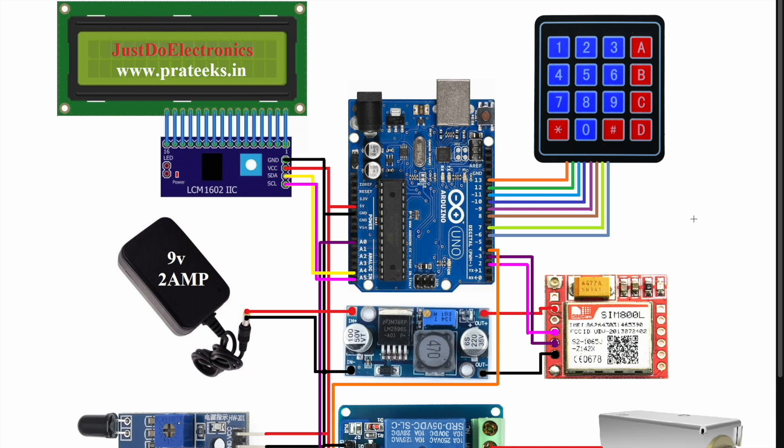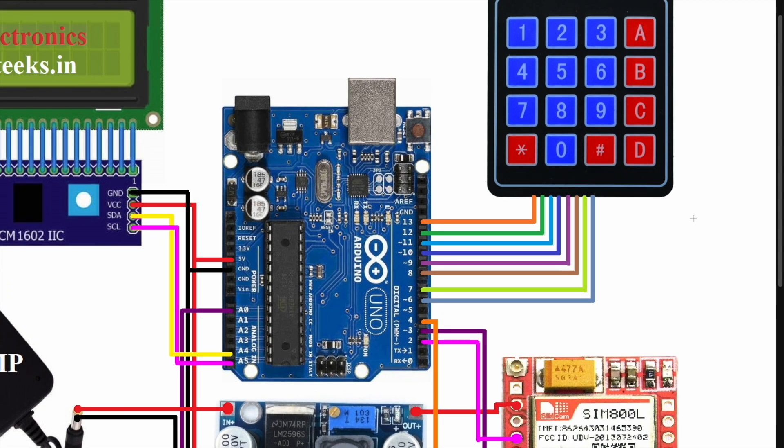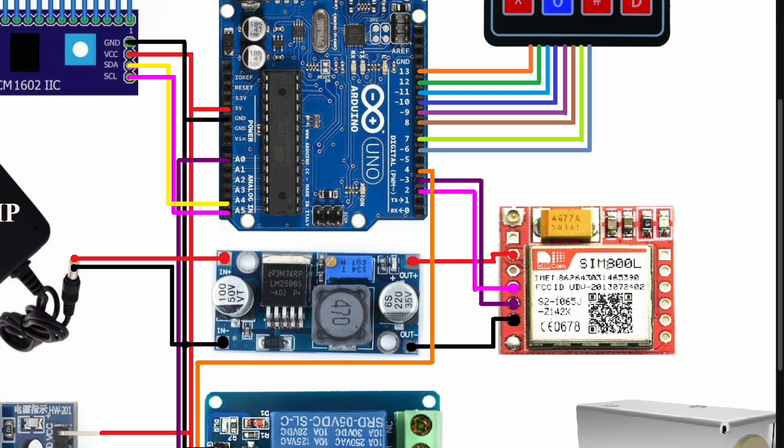I will start with this 4x4 keypad matrix. I use this 4x4 keypad matrix, that's why I require 8 digital pins. Here I connected to pin numbers 13, 12, 11, 10, 9, 8, 7, and 6.